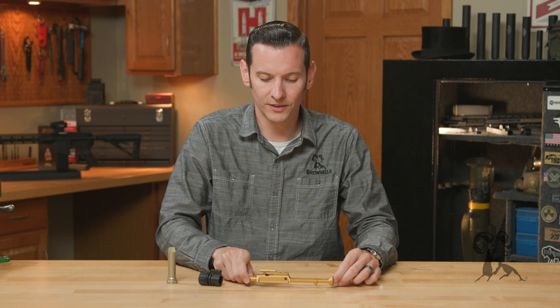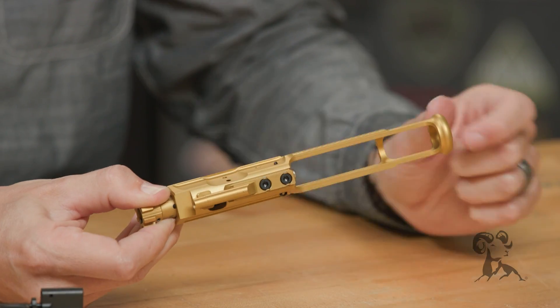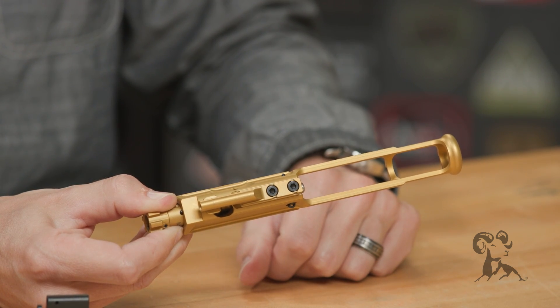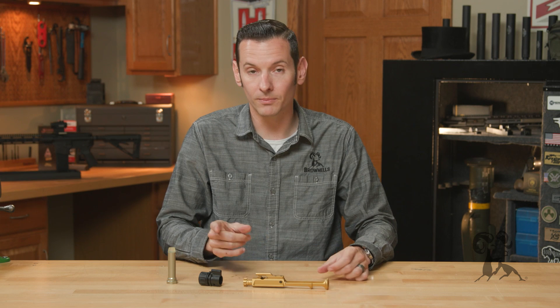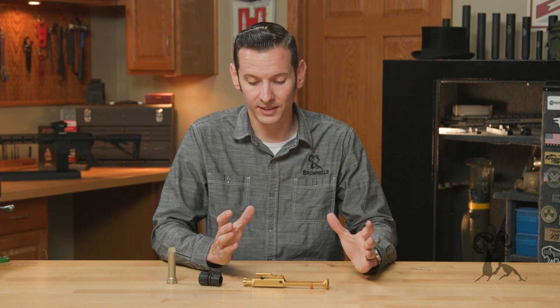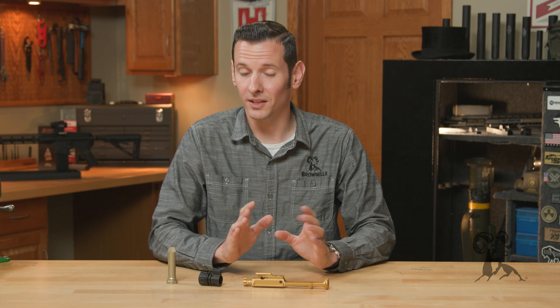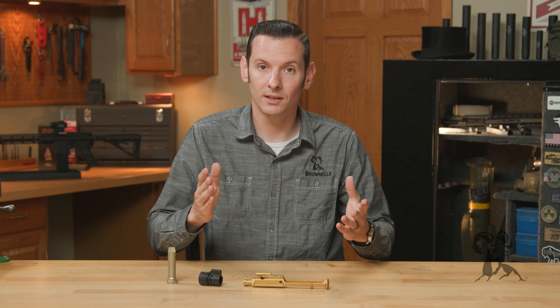Compared to a standard AR-15 bolt carrier group, a lightweight bolt carrier group has all the material cut out of it that can be removed while still retaining the essential material for proper function. With all that extra mass removed, it is obviously lighter and will have a higher bolt velocity, meaning it's going to be moving a lot faster when the firearm is cycling. This lets you achieve two things: a softer recoil impulse and an overall lighter firearm — and you can have both in the same package.